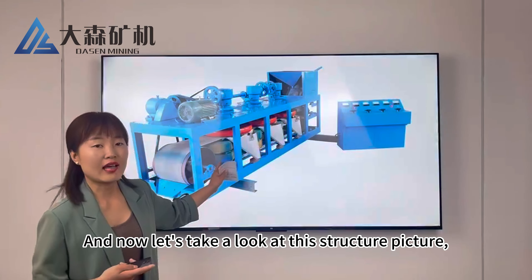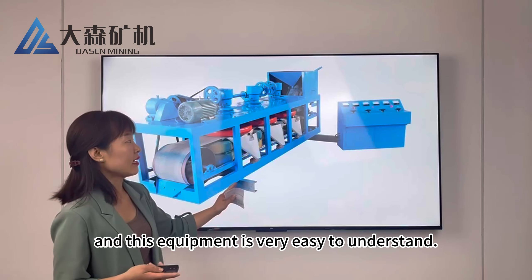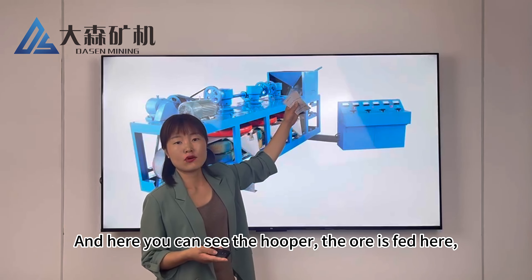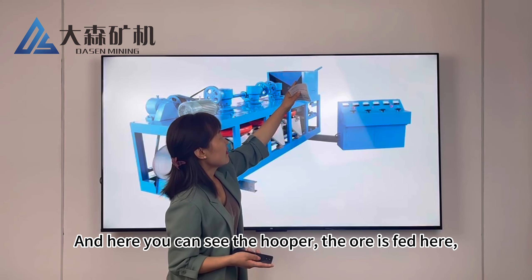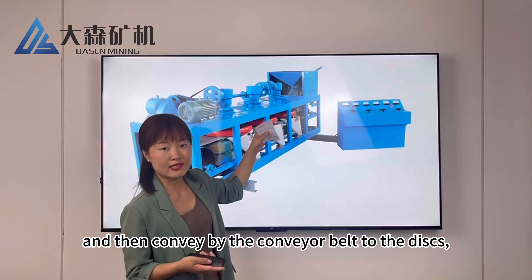Now let's take a look at the structure picture. This equipment is very easy to understand. Here you can see the hopper — the ore is fed here, and then conveyed by the conveyor belt to the discs.